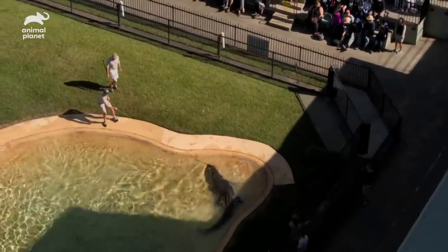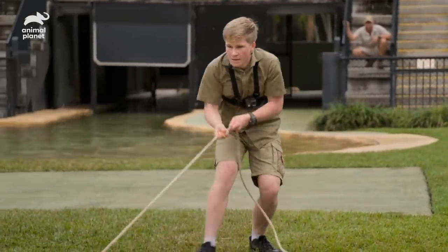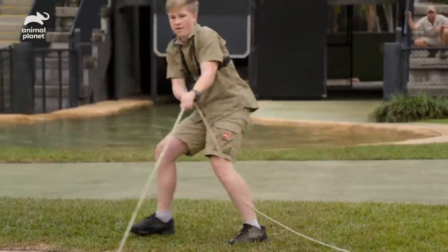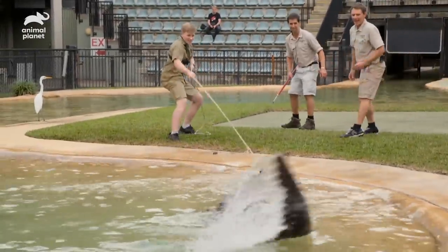They are just so incredibly big and strong. When you're on that end of the rope, it's difficult even just to get a little tug from them. You can be tugging as much as you can and to them it's just like a tiny jiggle. So you really have to work hard for it.